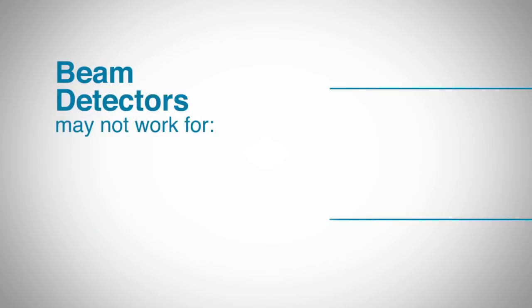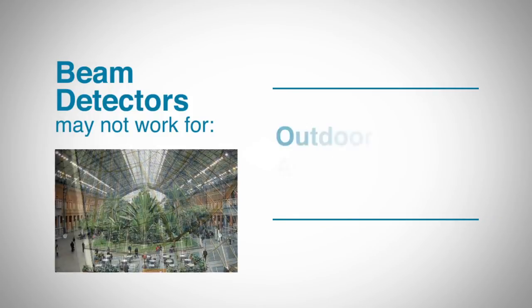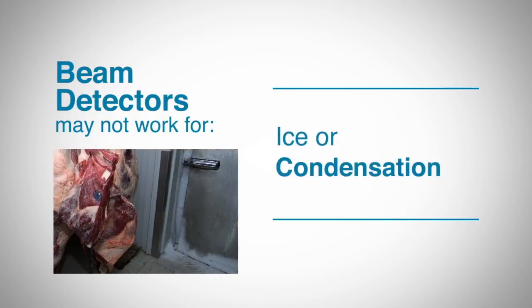There are certain situations where beam detectors may not be the right choice. Glass atriums, outdoor areas, and situations where ice or condensation is a concern could create challenges for a beam detector.